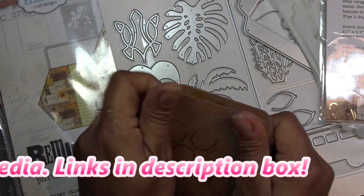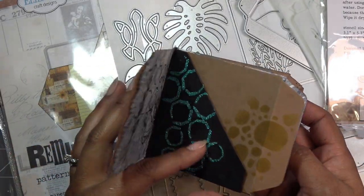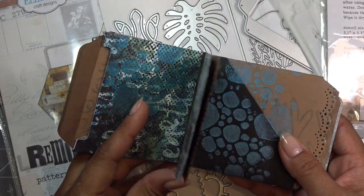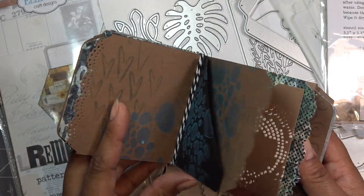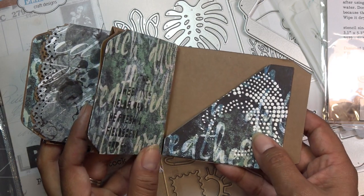So in the last videos, obviously we made the base of the book, of the journal. Then we added pockets and embellished those a little bit. And so today, basically, we're just going to add some more decorations.